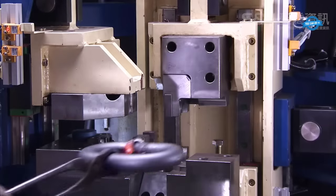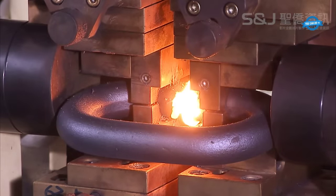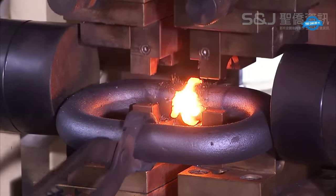It couples the flash butt welding process with immediate deburring, allowing manufacturers to harmonize parameter settings in real-time. Consequently, defects are minimized and the overall quality of the finished product is significantly improved.